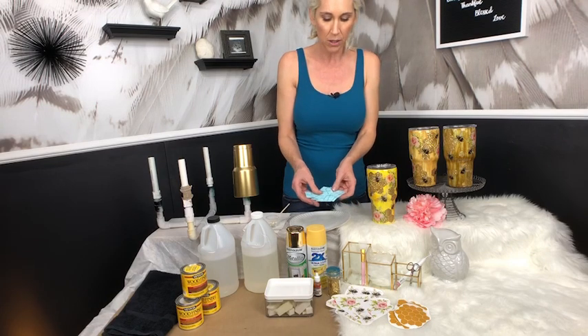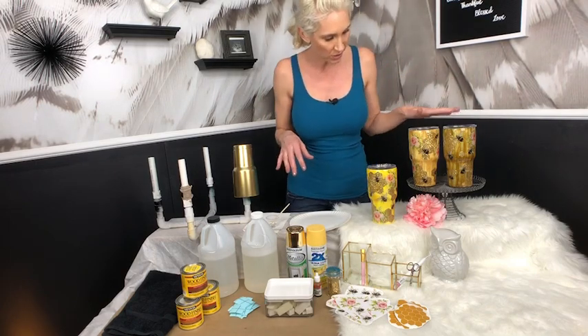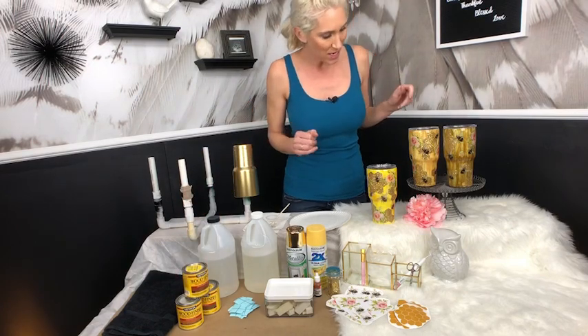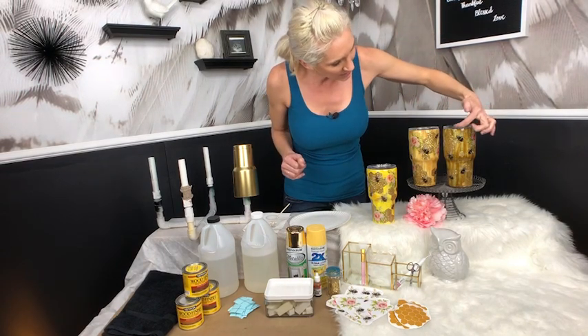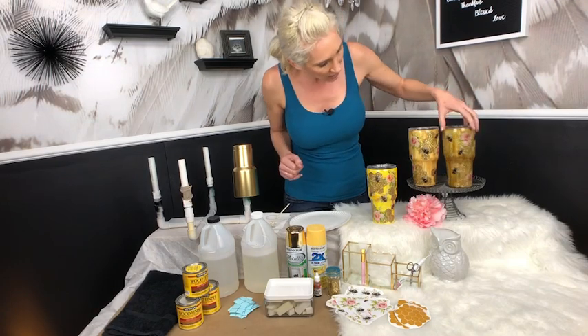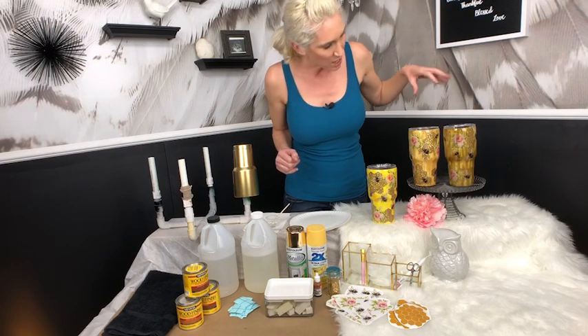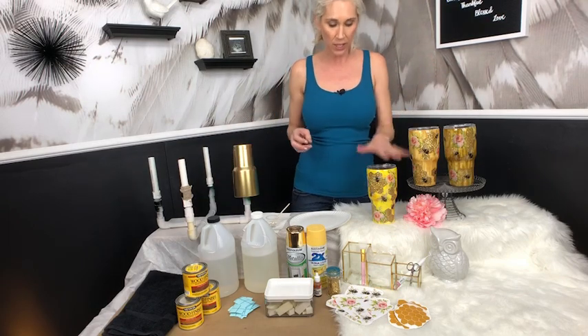You'll need a makeup sponge to apply the alcohol ink, and scrap pieces of transfer paper to do the honeycomb. If you want to try the wood grain look instead, I've switched to using actual wood stain rather than wood grain alcohol inks, because many wood grain alcohol ink colors will turn green when you seal them or put them under epoxy. You can see on this one it got a green tint — not what I was going for — so I redid it using wood stains, applied just like alcohol inks.